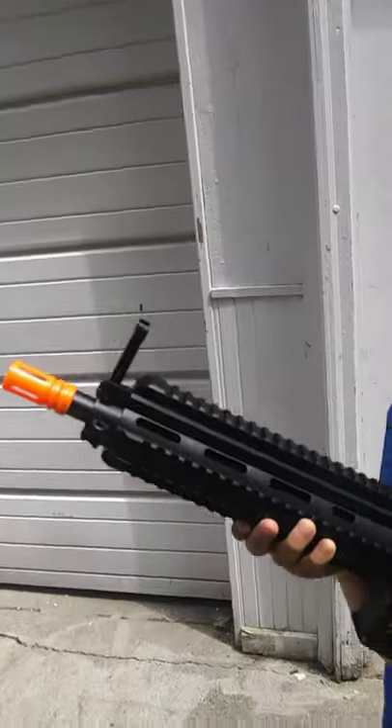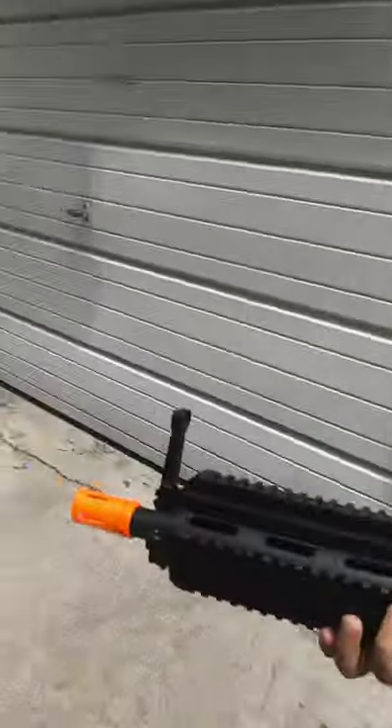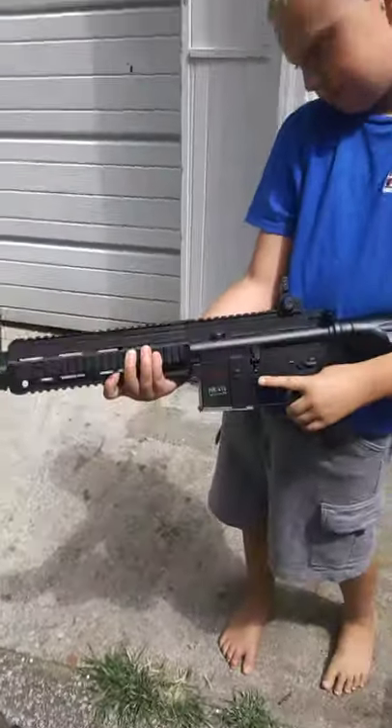HK416. This is a more expensive Airsoft AEG, so it's an electric gun. It has flip-up iron sights, adjustable hop-up, adjustable stock. It has rails all over the thing. And I got this one at Fast Pro for $130.